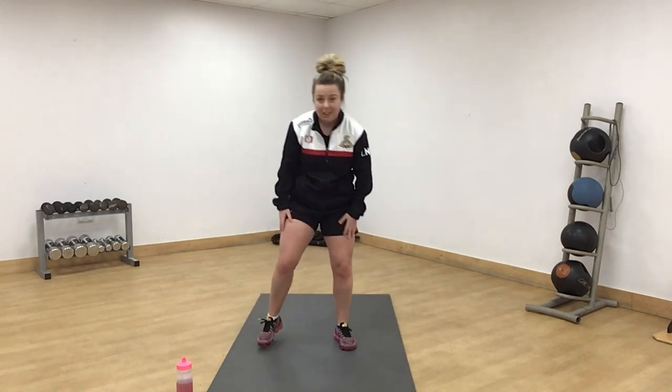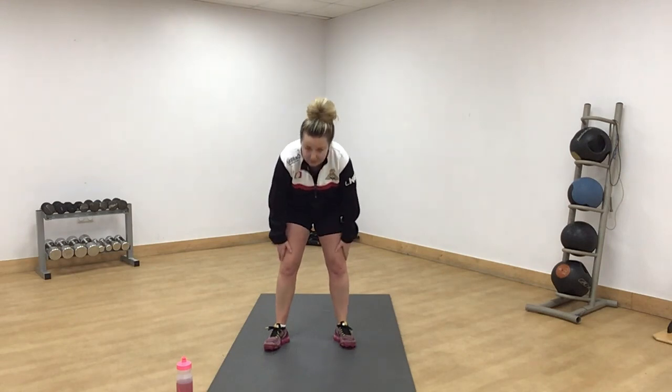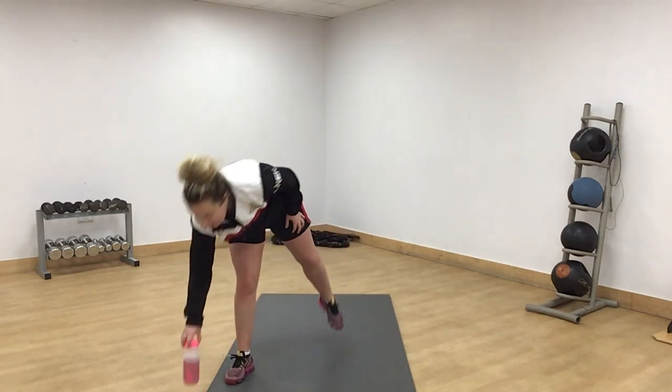Give it a little shake — nice little burn on the quads there. Get a little drink everyone. Round 4 done.